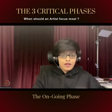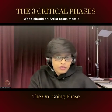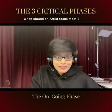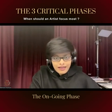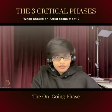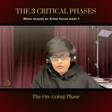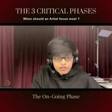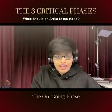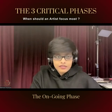If somebody asks me the three most critical phases of a painting, I'm going to say: initiation, completion, and — most important — the ongoing phase, where we most often lose focus because there is nobody else around. We lose patience and perseverance, and that is when they are needed the most, in order to make sure that every square inch of your painting actually looks beautiful and harmonious.